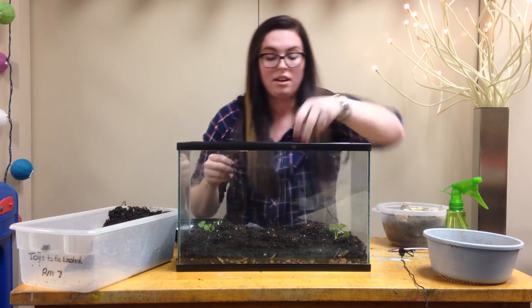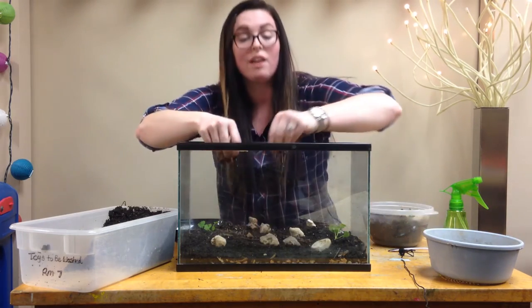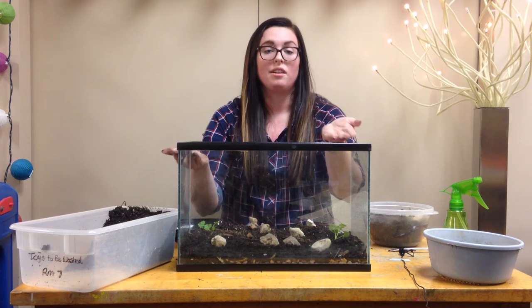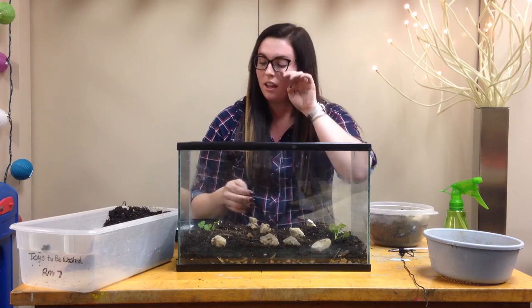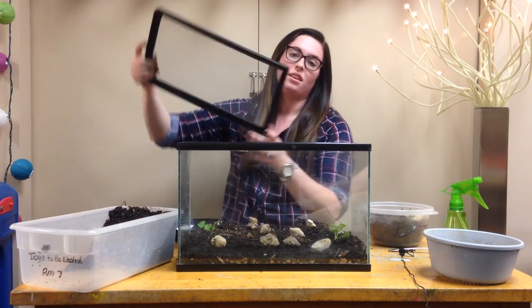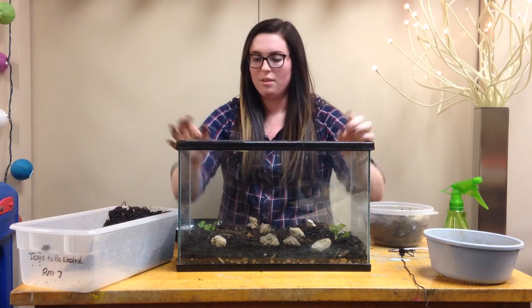I'm just going to go ahead and add a few rocks here. Once you have all of that in there, your terrarium is ready for insects. You can put the insects that you found outside right into here. I have this lid with some holes on it, and that works great.